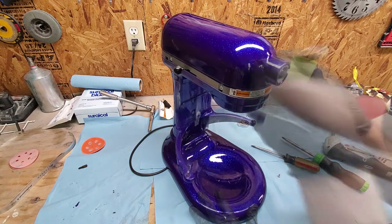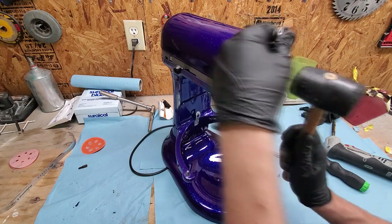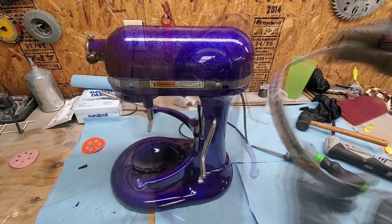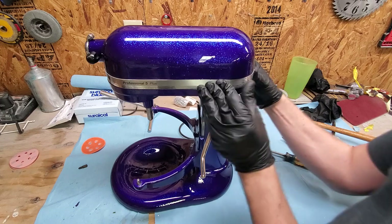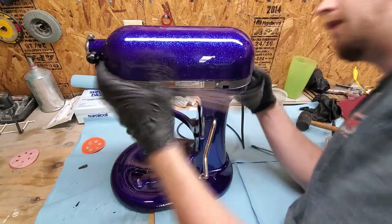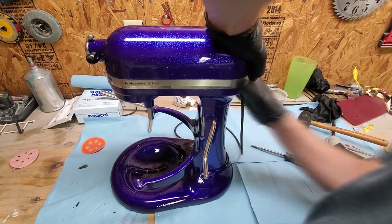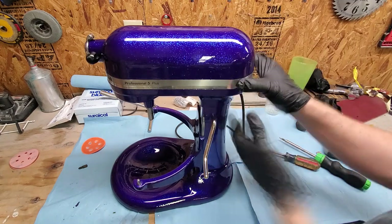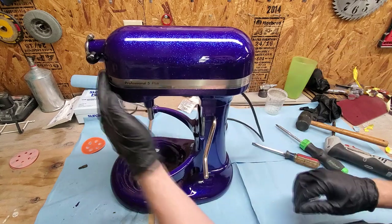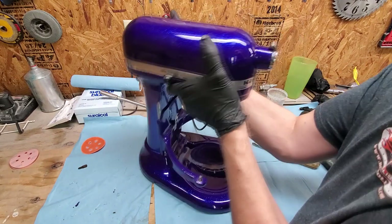When you go to put the attachment cover — that little chrome flip cap — it's just pressed in, so align it and tap it in with a rubber mallet and it does amazing. This part takes a couple of minutes — make sure you have it exactly right, because that KitchenAid trim band can scratch your fresh paint job very quickly if you don't pay attention. Take the time to get it lined up. That's about it — thank you for checking this video out, give us a subscribe, give us a thumbs up, and check us out for more.